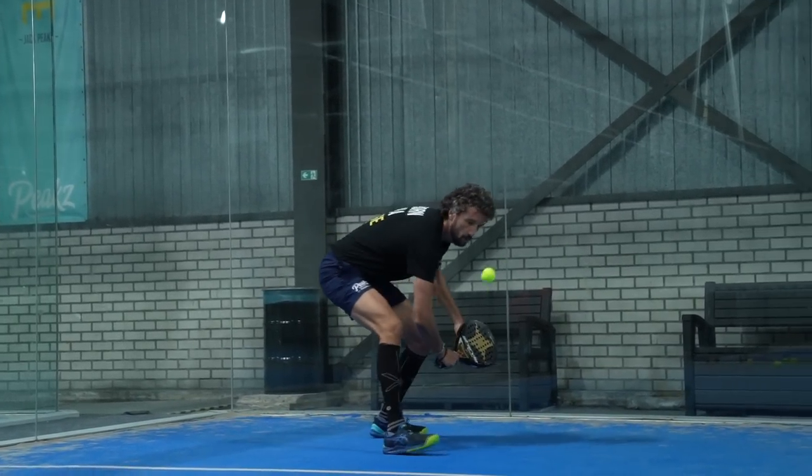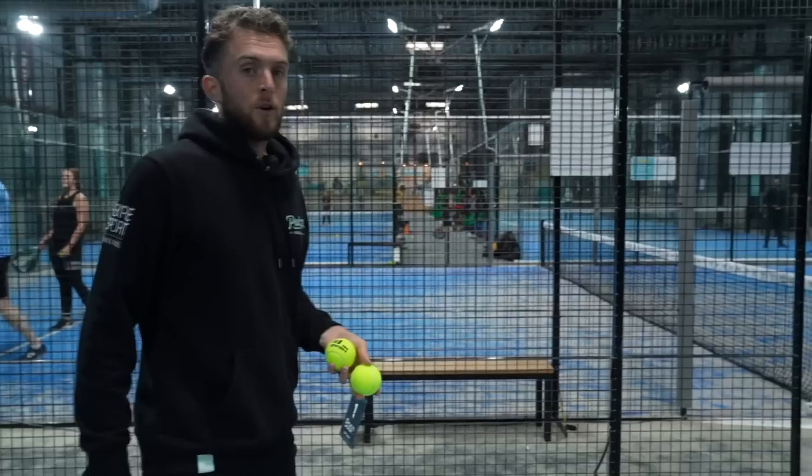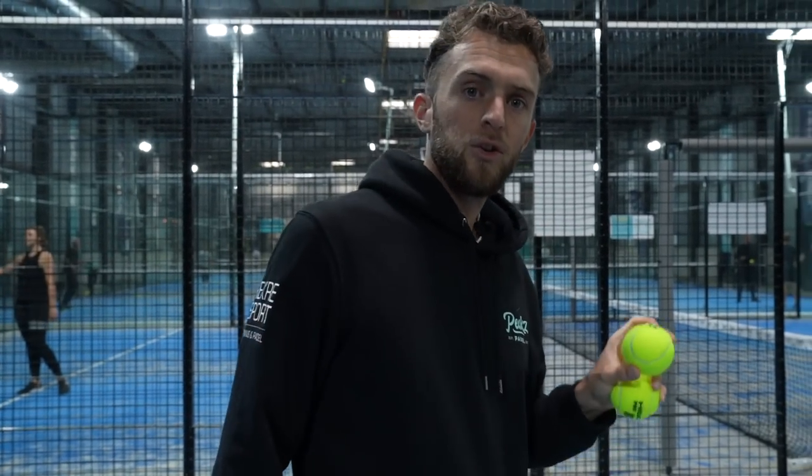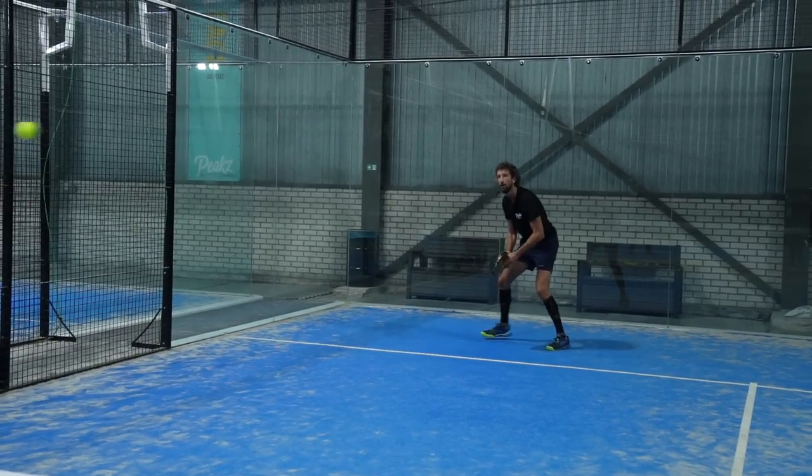Ladies and gentlemen, today we have an issue with the audio so we are explaining it like this today. Now we're training the chiquita — we're going to try that Jan Joost takes the net, so he's waiting for a bad volley of mine and then he takes over the net.